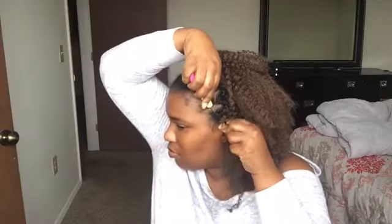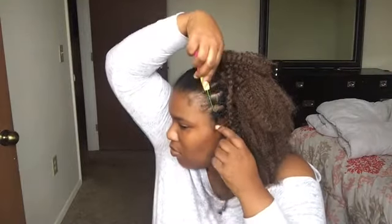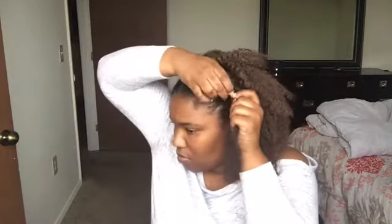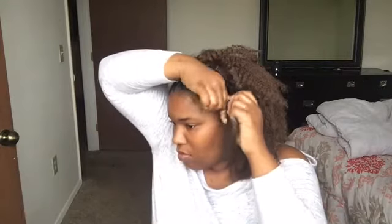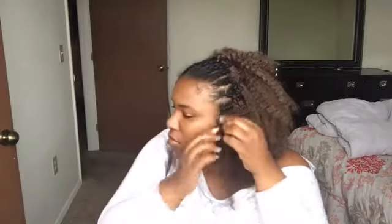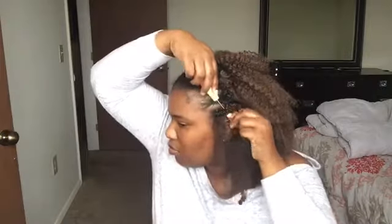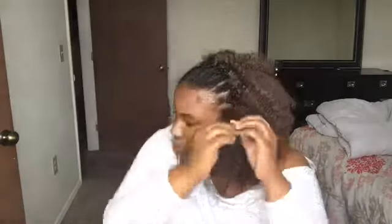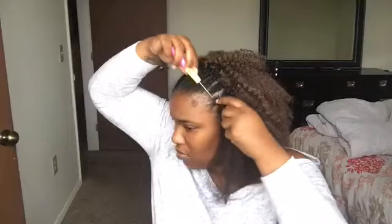What you see me doing is putting the needle through my hair, putting the crochet hair through, looping it, and then knotting it. I'm doing a double knot and then pulling it down because that seems to be the most secure. I'll show you again — pulling it through, looping it around, and pulling it down.